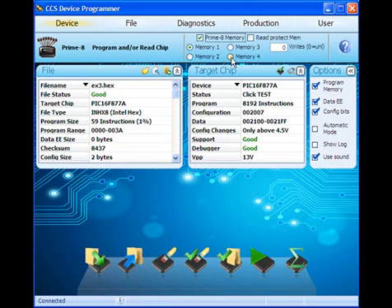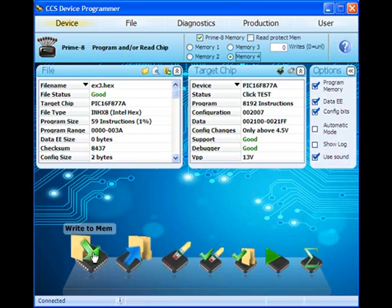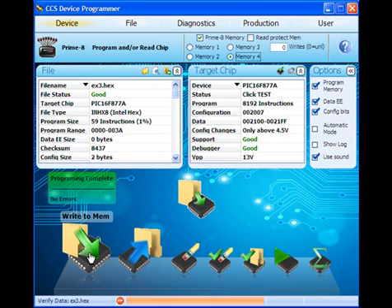Let's store the hex file into memory slot number 4. Click the Write to Memory button to store the program in the selected memory slot. After programming is complete, a message window will appear stating that the programming has completed without errors.